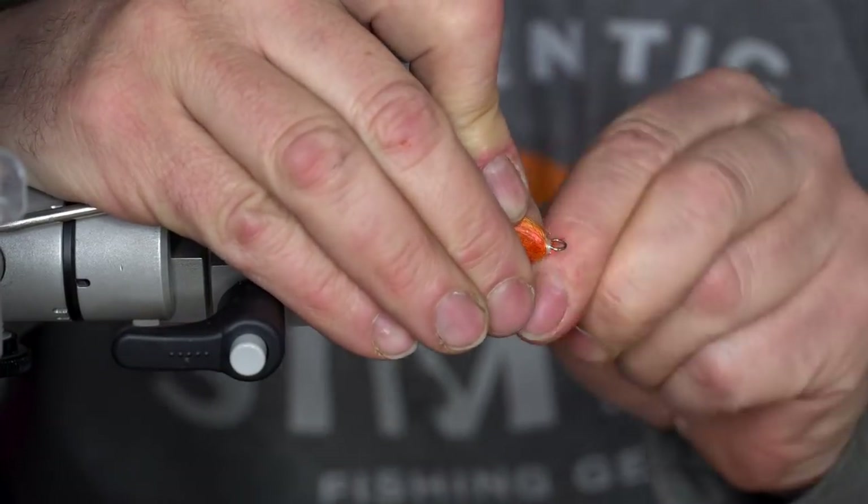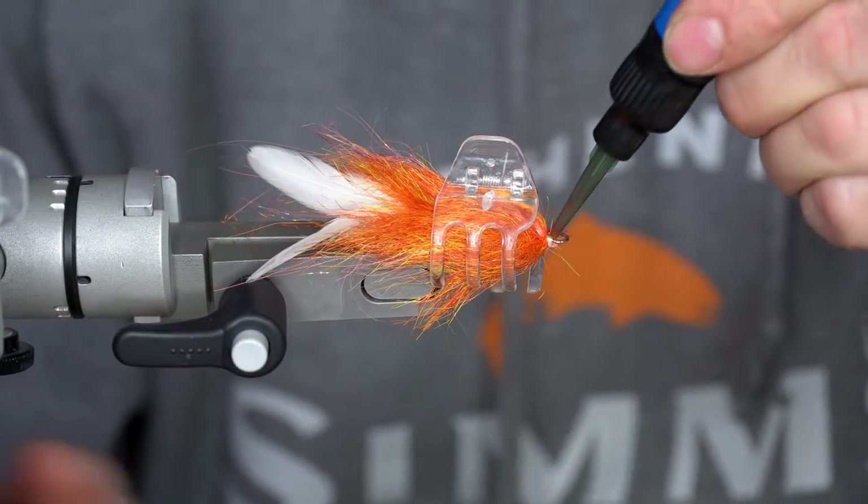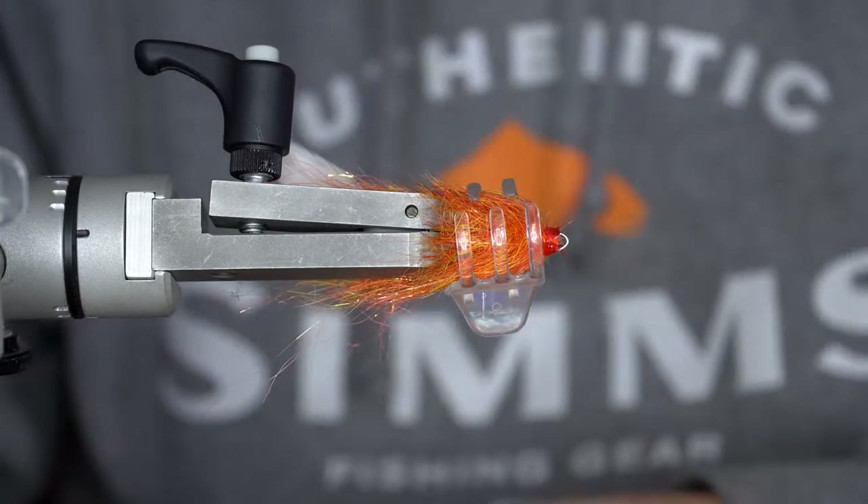Coming back to the brushes — these are homemade and I use 0.2mm stainless steel wire.